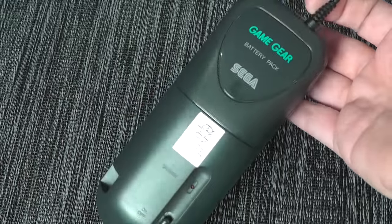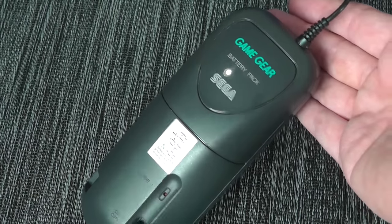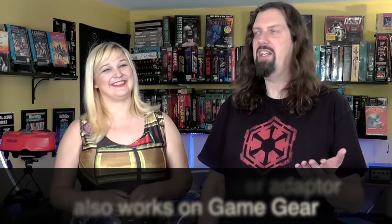Talking about the terrible battery life — there are other solutions. There is a rechargeable Game Gear battery pack that you wear on your belt, almost like a fanny pack. It's actually kind of cool and really helps extend battery life so you're not constantly buying AA batteries. Just to do this video, batteries had to be bought just to have them on hand — it's a lot. You can also use a Genesis power adapter, specifically for the Genesis 2. Many people, including the hosts, just plug into the wall when playing in a game room, so it's not that big of a deal.